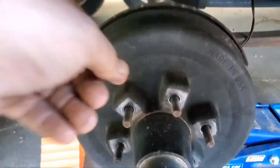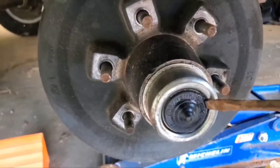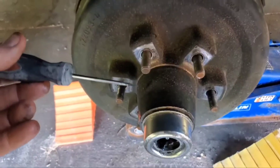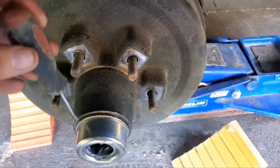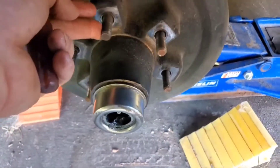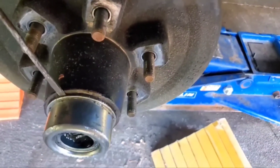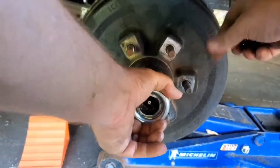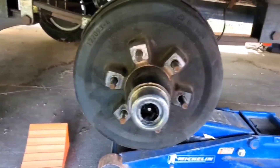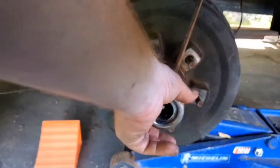Now we need to take the hub off. To get this hub off we're going to start by taking a little rubber bushing out — basically to keep your grease from going everywhere. I use a screwdriver with a small tip, drive it down in between there, and rotate it a little at a time. Try to make it come out evenly. As the gap gets bigger, increase the size of your screwdriver.